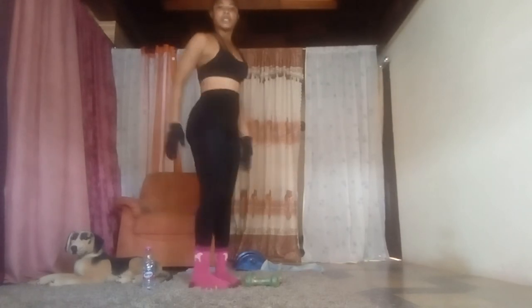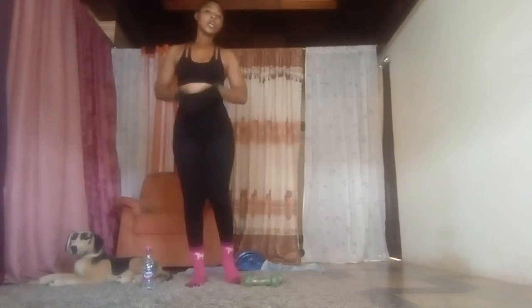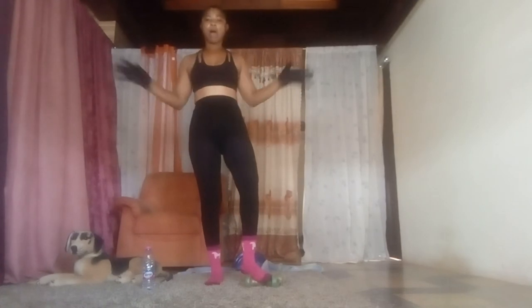It shrinks your waist, makes your stomach flat, and also makes your buttocks firm. For those with waist pain, it can also help heal it. Do it repeatedly every morning, 15 to 20 minutes before you go out, and within one week you're going to see great changes in your body.